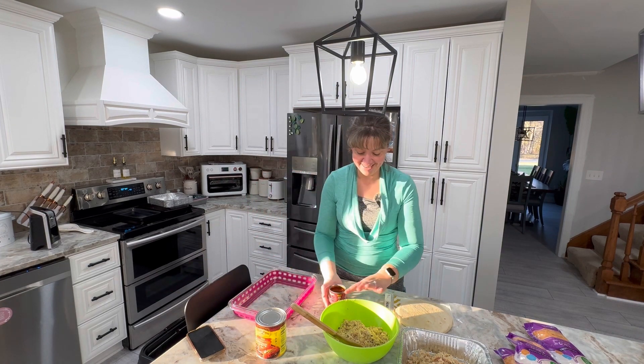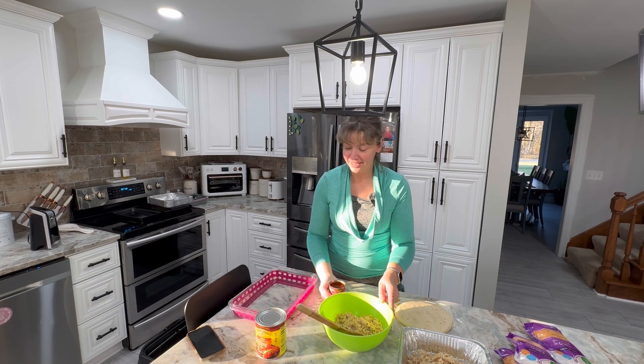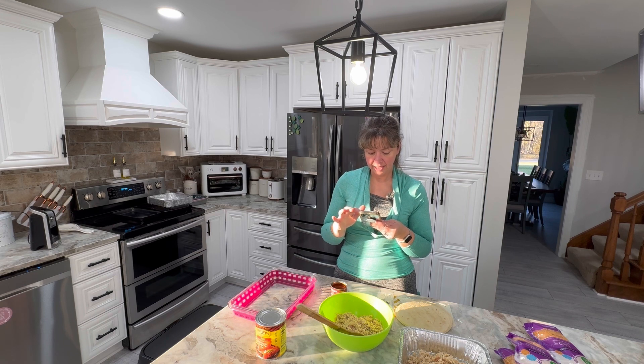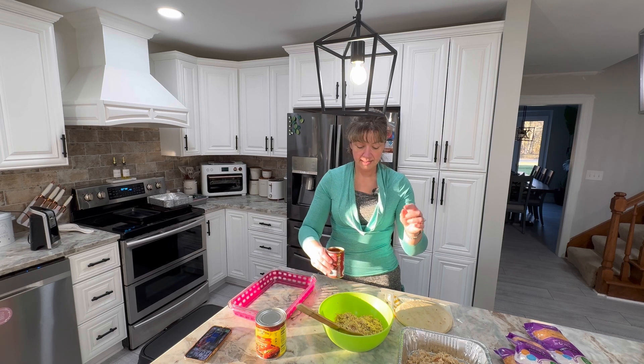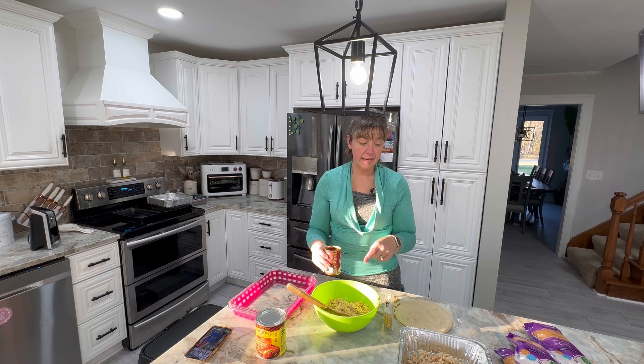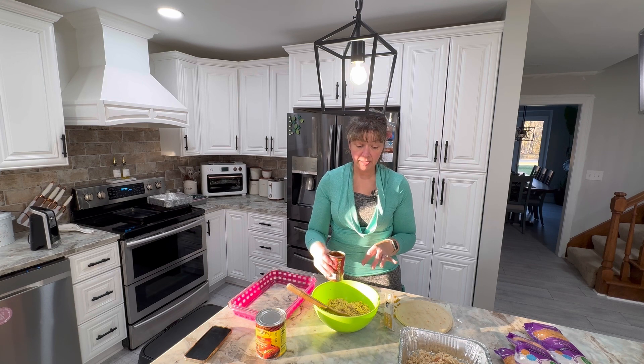From what I remember my sister said, I need to — actually let me go look at the recipe. Okay, so I am supposed to dump the chicken in here along with cheese. My chicken is already seasoned — I have chives, crushed peppers, garlic, parsley mix, salt and pepper, and seasoning salt in it already.